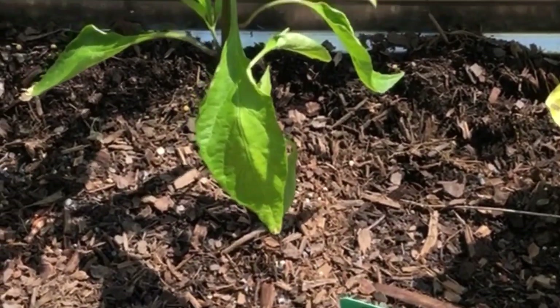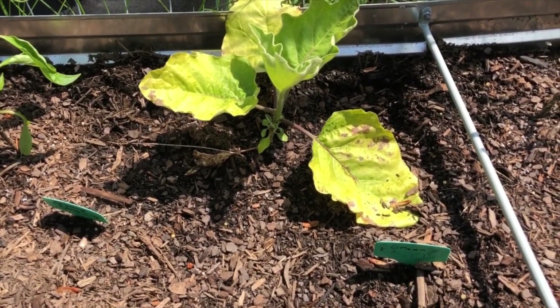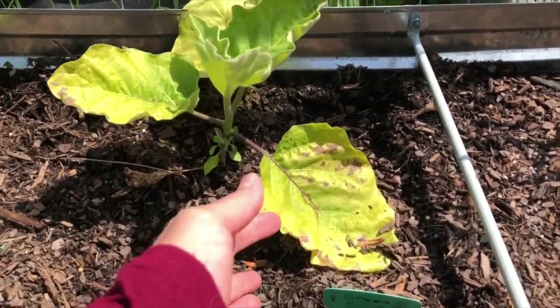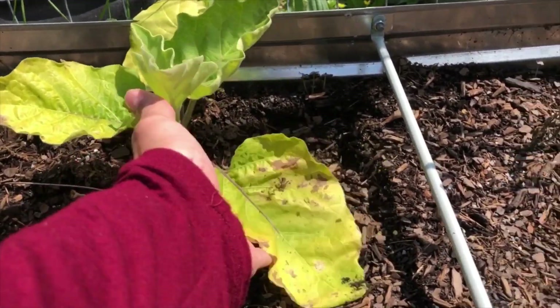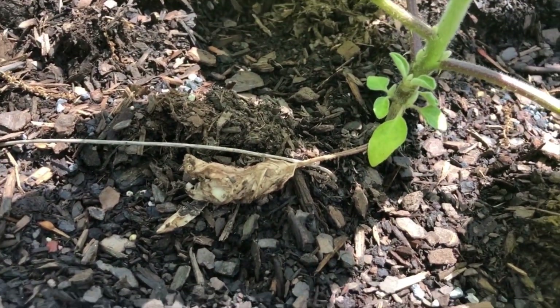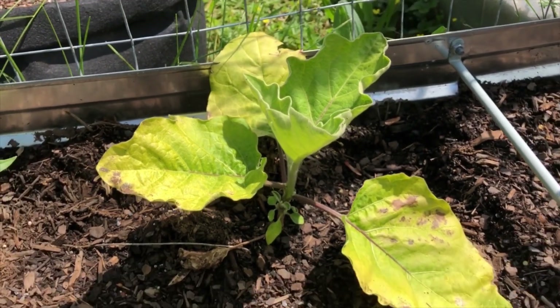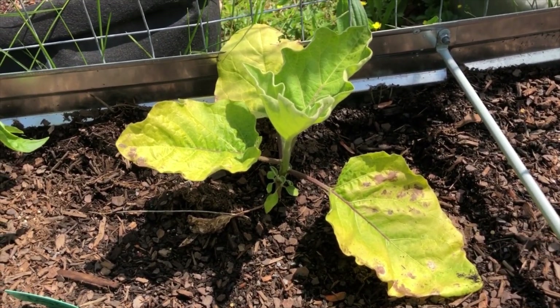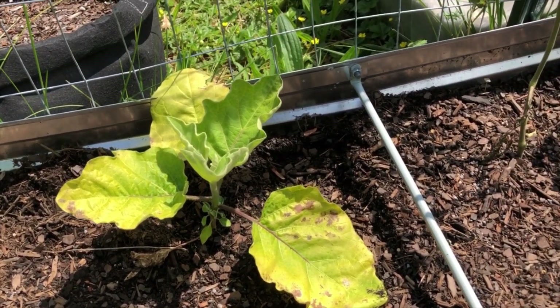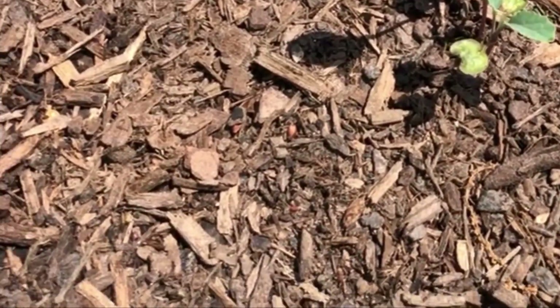This cayenne long one is looking much better. This is eggplant and it is looking horrible — the new growth coming in looks good, but these top leaves are looking horrible, so I may come out and pinch those off. This is dino kale — I don't know how it's going to do because it's pretty hot.